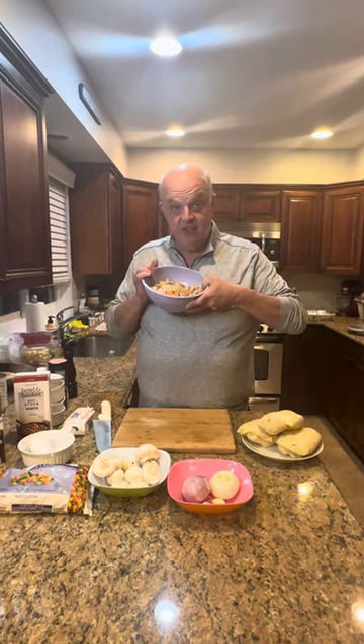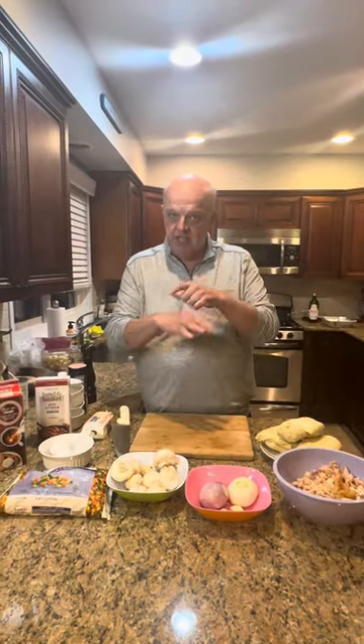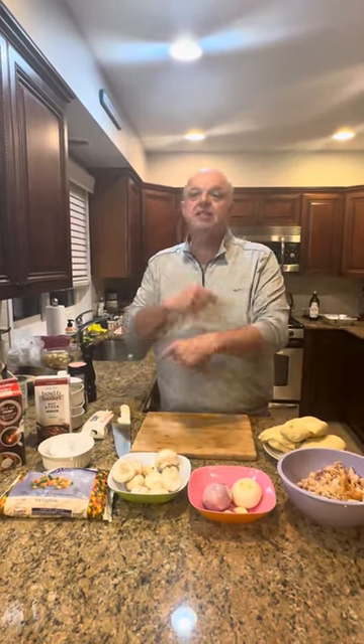Okay, today we are making — hopefully everybody had a great Thanksgiving — one of the recipes that we use when we have leftovers. Today we're talking about leftover turkey, which I've chopped up. We're making turkey pot pie instead of chicken pot pie. I know I'm going to say chicken, but you guys know I mean turkey.